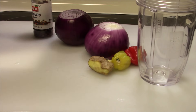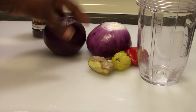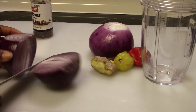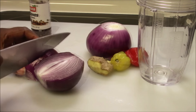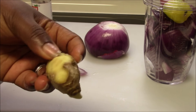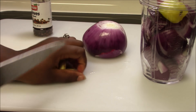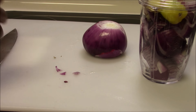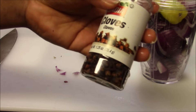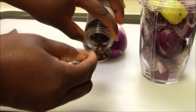I'm using a blender — you can use any blender you want. I have two onions; I'm going to cut one and blend it with the ginger. You don't have to peel the ginger skin, just make sure you wash it. I'm also adding my cloves — since I don't have the powder, I'm blending them in. I'm using about a half teaspoon of cloves.